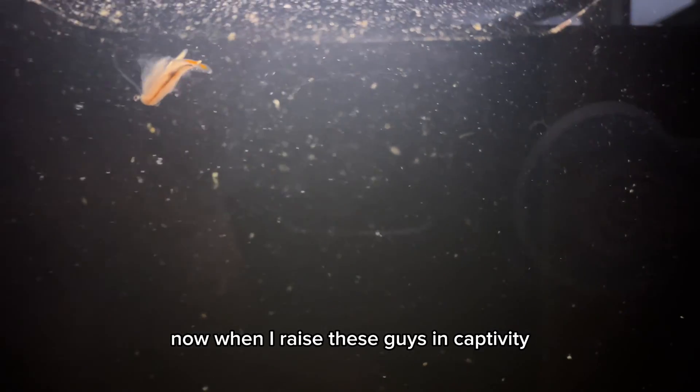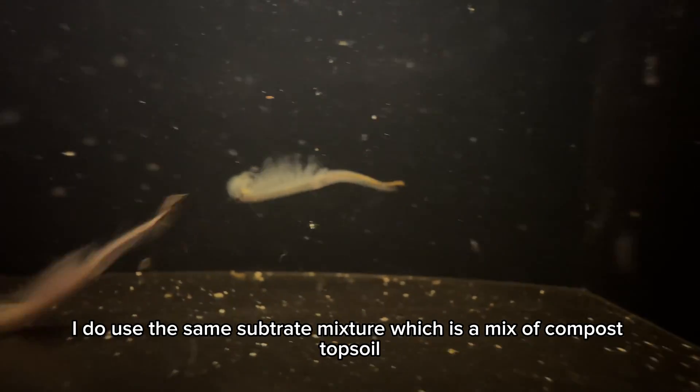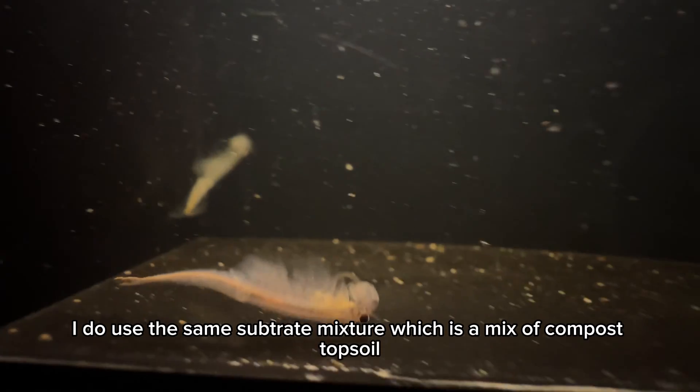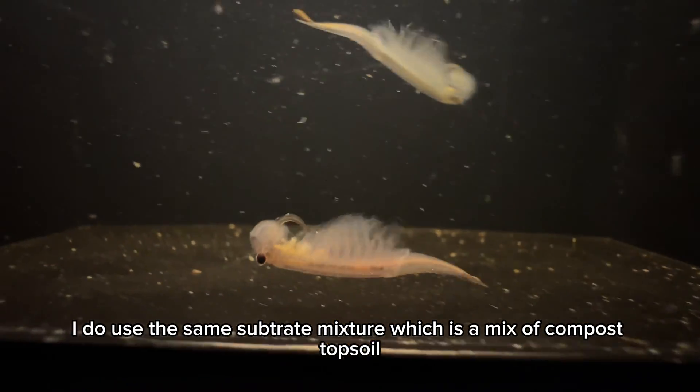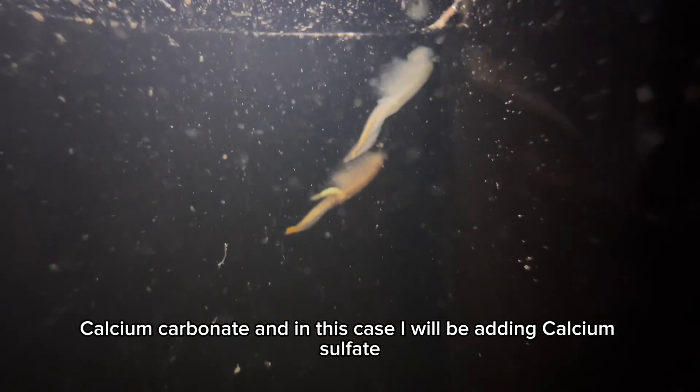When I raise these guys in captivity, I do use the same substrate mixture, which is a mix of compost, topsoil, calcium carbonate, and in this case I will be adding calcium sulfate.